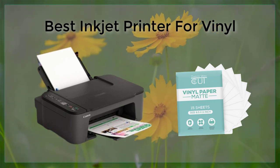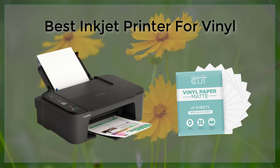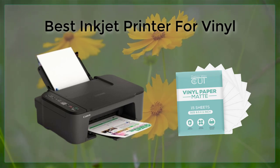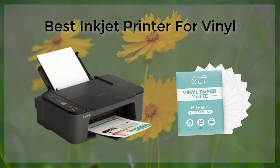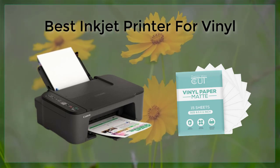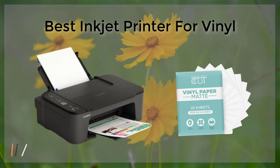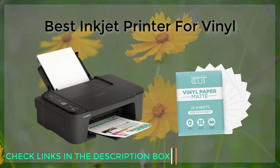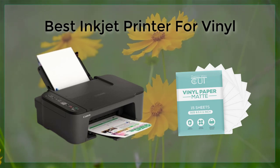Finally, the Epson Expression Photo XP-8600 is a compact and affordable printer that is perfect for printing on vinyl. It features six-color Claria Photo HD ink that produces high-quality prints with rich, vibrant colors. The XP-8600 also has wireless connectivity, making it easy to print from your smartphone or tablet, and it supports a variety of paper sizes and types, including glossy, matte, and fine art papers.